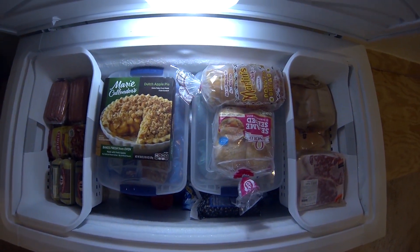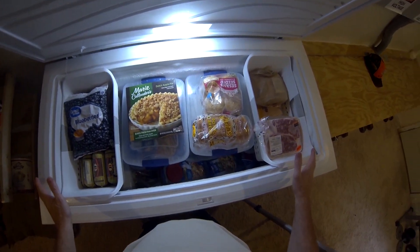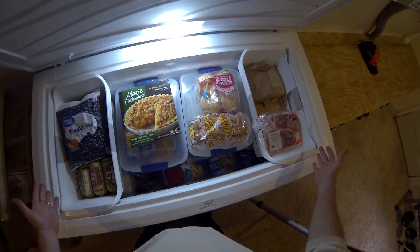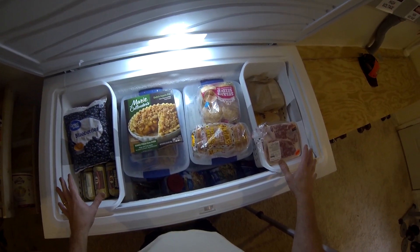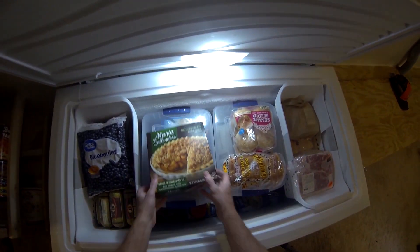The whole key to this thing is that I use plastic tubs inside the freezer. That organizes everything and makes it easy to get to whatever you want. So let's just dig through here and see what we got.